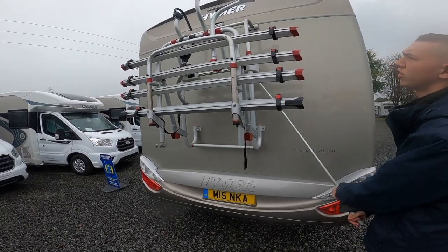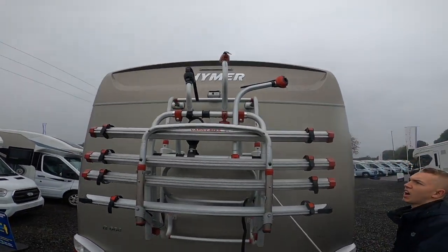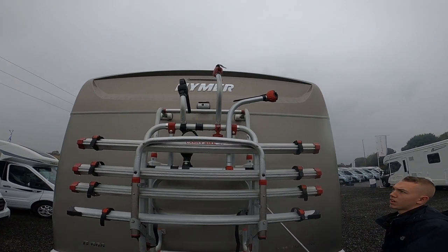You'll also notice you've got a reversing camera there as well, and a high level brake light just above the Heimer logo.